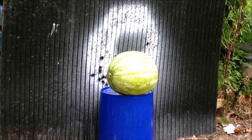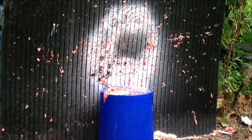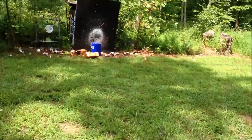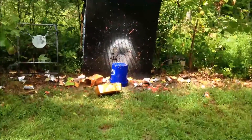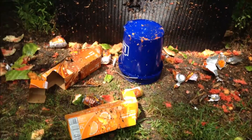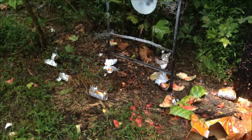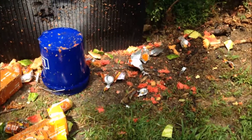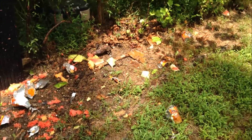Jared's going to take out the terrible watermelon. Look at the carnage — what did you do?